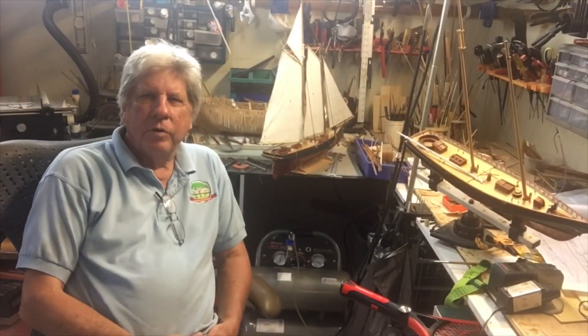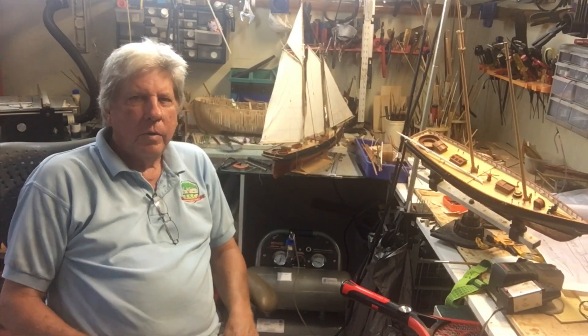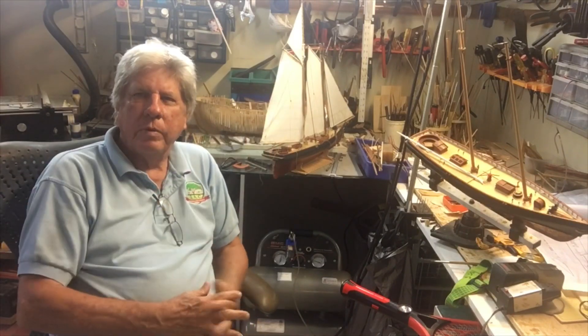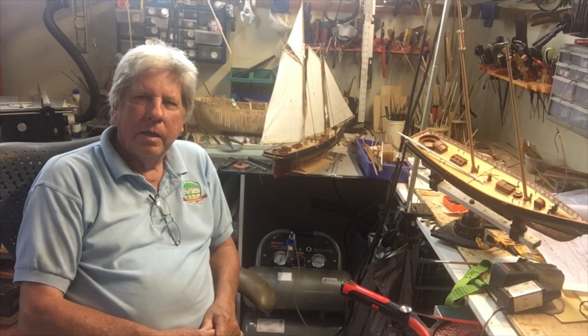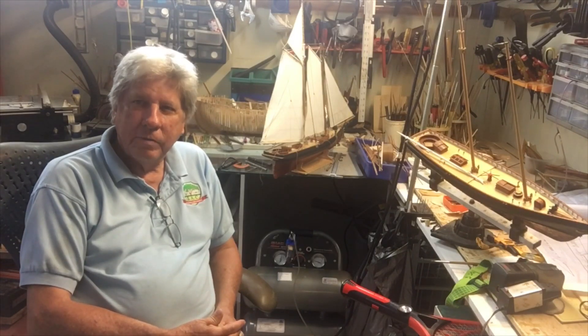All we have left to do is complete the rigging on this boat. Whereas I put full sails up on the kit-supplied model, on the scratch built I'm going to fold the sails — and again that's going to be a first for me as well. So see you in my next video. That's all.